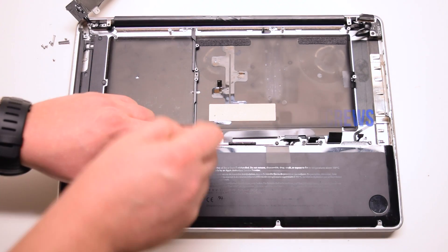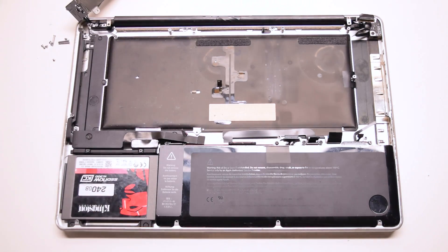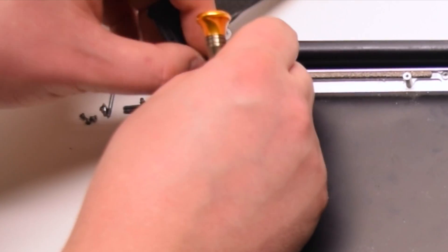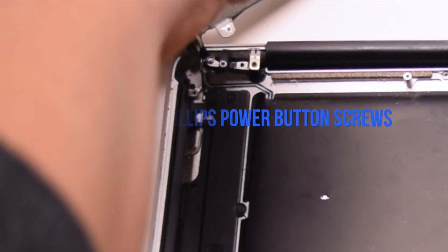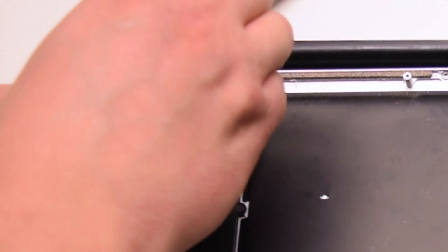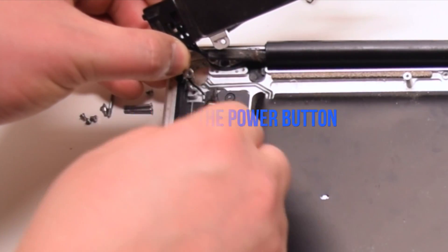Remove the two Phillips head mid-wall screws. You can unscrew them and leave them in place — this will make it easier to track them. Remove the mid-wall. Remove the Wi-Fi antenna Phillips head screw. Remove the two Phillips head screws that are securing the power button — they are distinctly small and difficult to mix up with other screws. Remove the antenna bracket. Pry the cables apart and pry out the power button.